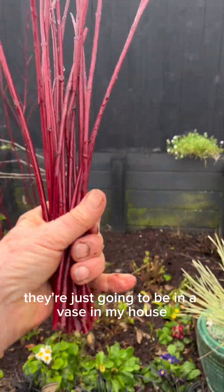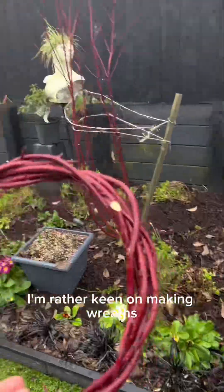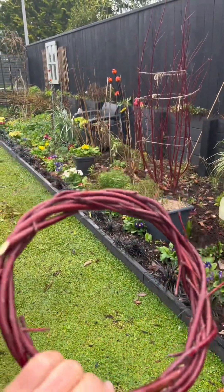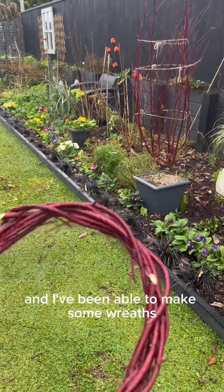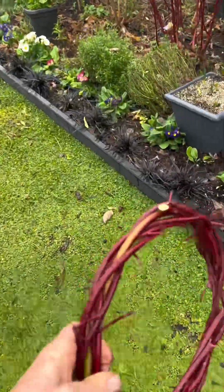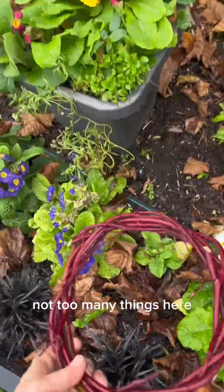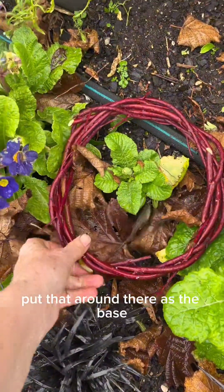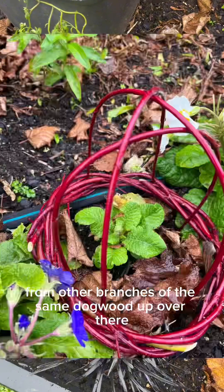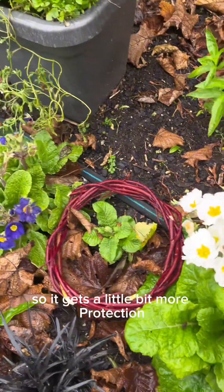The stakes are going to sit in a vase in my house. The other thing I've made — I'm rather keen on making wreaths from plants which are very supple — and I've been able to make some wreaths which will be the basic cage for a garden plant. For instance, I might find something that's struggling, put that round as the base, and put some hoops from other branches of the same dogwood up over it to give it a little more protection.